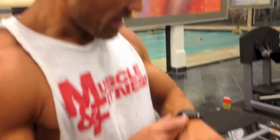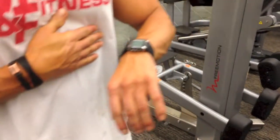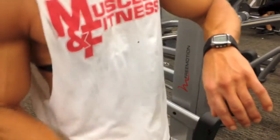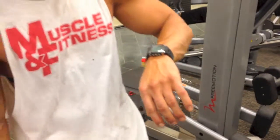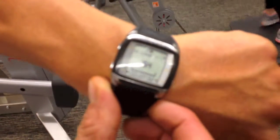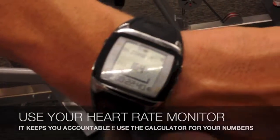Heart rate raising — 159, 160, 161. We're going to top out at 160... oh, 162! A gift from Princess Polar, thank you. Oh 163 — look what she did, the second I did that, 163. That's beautiful. 164 — Princess Polar loves me! Trying hard.